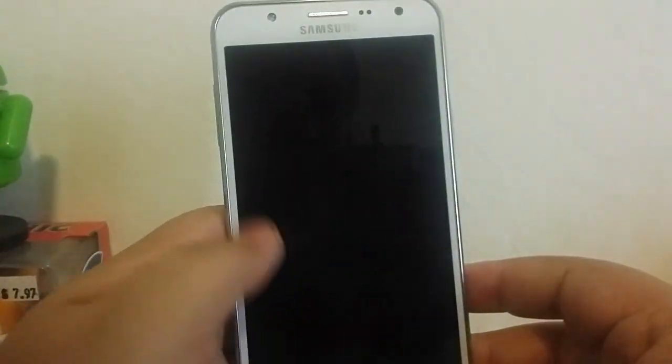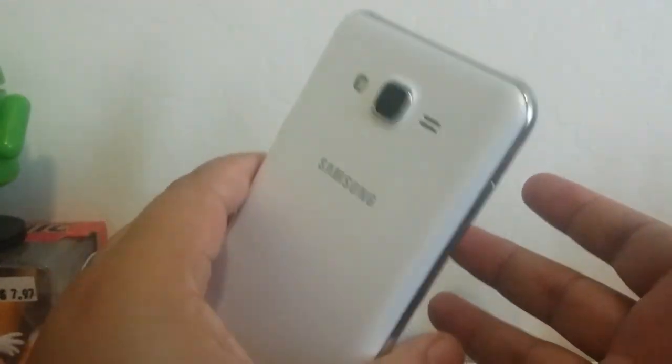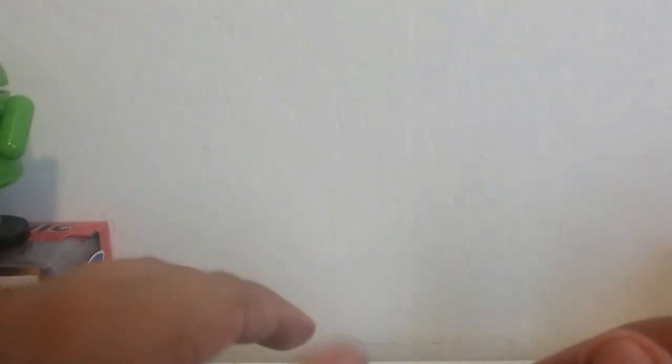How do I feel about the J7 today? It's still as great as it was when I first used it — very enjoyable, very powerful. For people coming from devices with half the storage and RAM, you're definitely going to see a great speed increase. If you enjoyed this J7 after eight months review, smash that like button, subscribe to my channel, and thanks for watching. As always, aloha — see you in the next one!